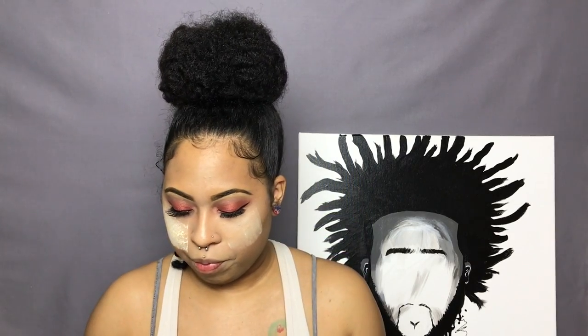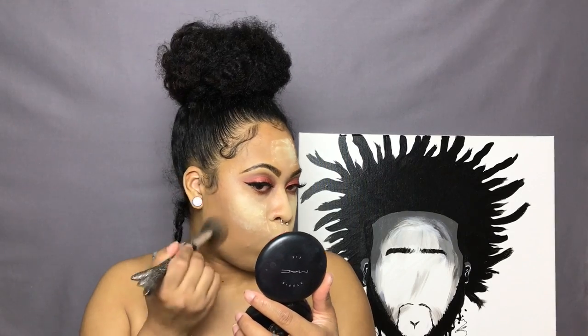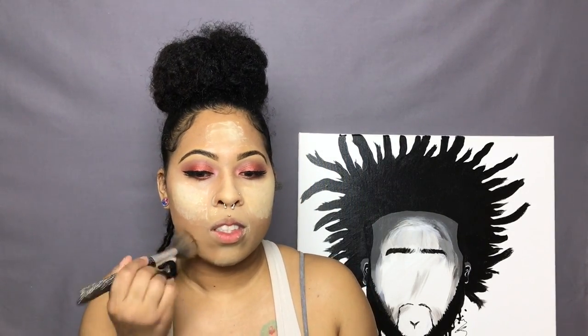I'm going to set my face with Kat Von D's Lock It Translucent Satin Powder mixed with my Sacha Buttercup Satin Powder, putting those in all the spots where I applied my concealer. For the rest of my face I'm going to take my MAC Studio Fix Powder in shade NC43 and applying that everywhere else.